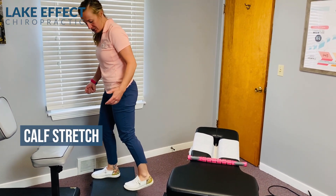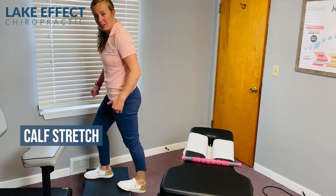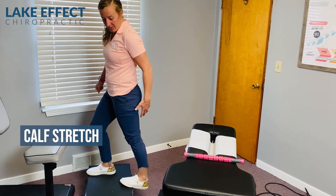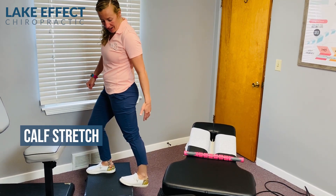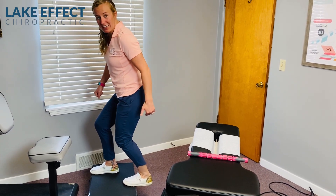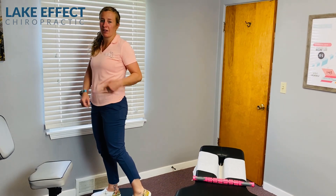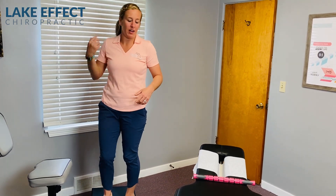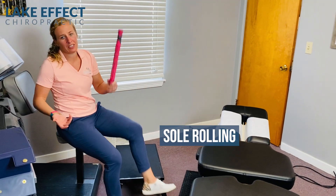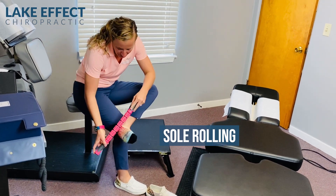Another exercise is loosening up those calves with the calf straps. The first one is the gastroc — you go like this and then lower the heel down. You can do this on a stair or some sort of step. You're really going to feel it in the back of those calves. The next one, you bend your knee, focusing on the soleus muscle. There are a couple different muscles in the calves, so we want to address them both. The last exercise uses a ball or a wand to roll out the bottom of the foot.